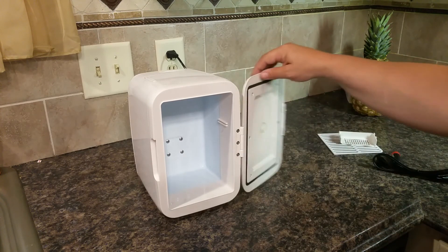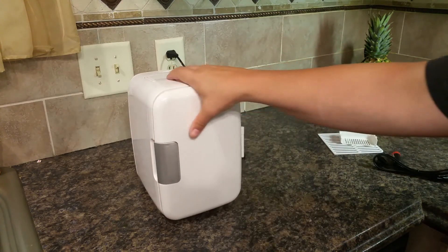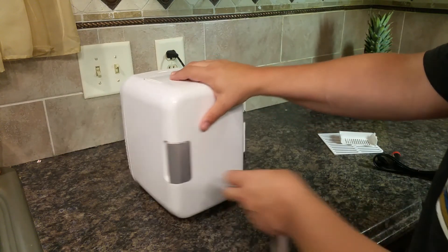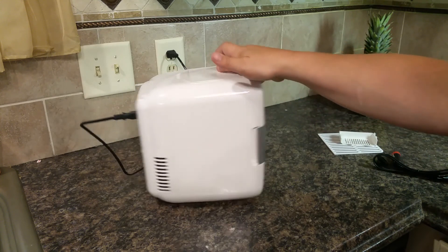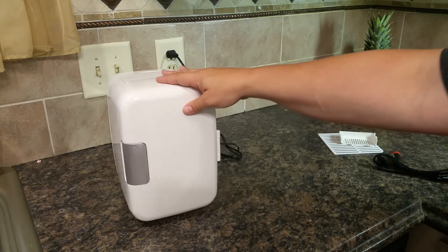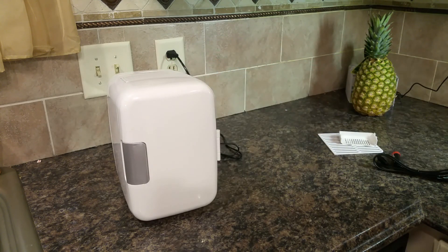It's a cute little fridge. The exterior is all plastic, which is what makes it fairly lightweight — a really cute thing to travel with or have at your office desk at work.